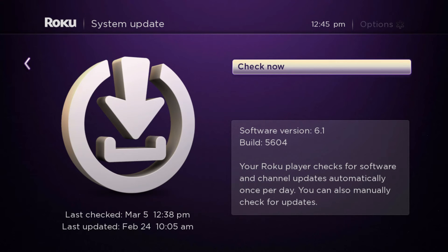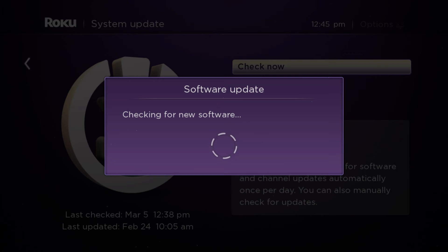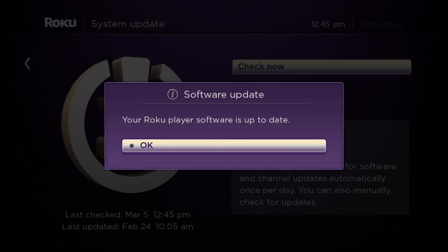You'll see that "Check Now" is already selected. You press OK, and now it's going to check for new software. If there is new software, it will load it and update your Roku.